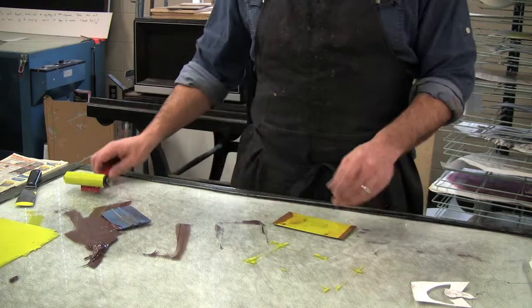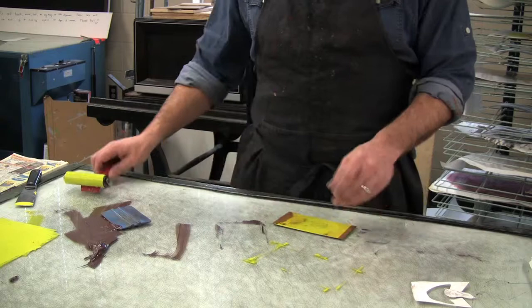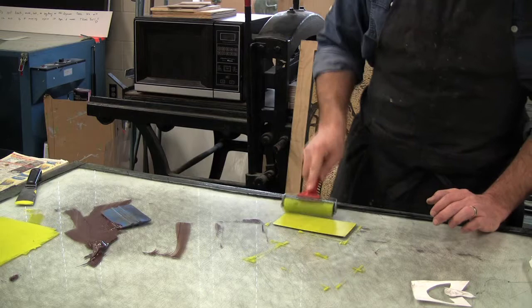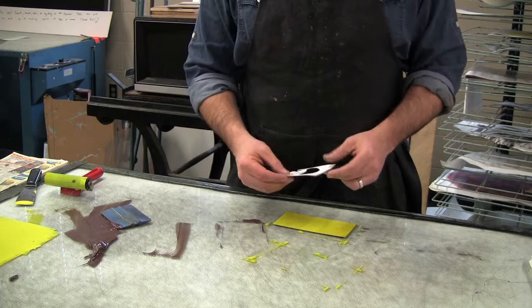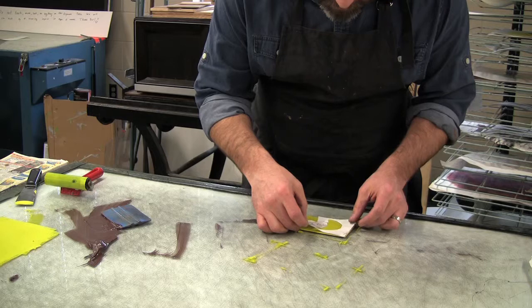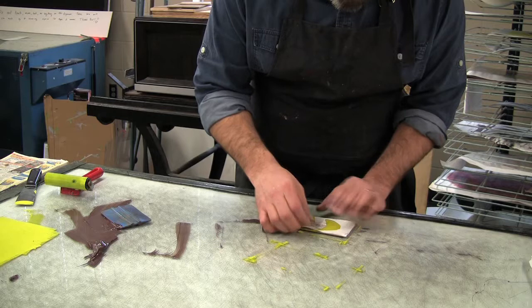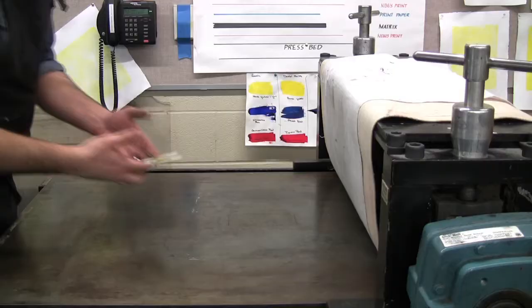First step, I'm going to take my small etching plate and ink it up with a roller. And then I'm going to add my stencil that I pre-cut to the parts of the plate that I do not want to print. It looks like this.